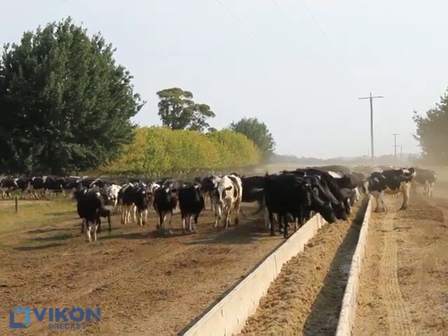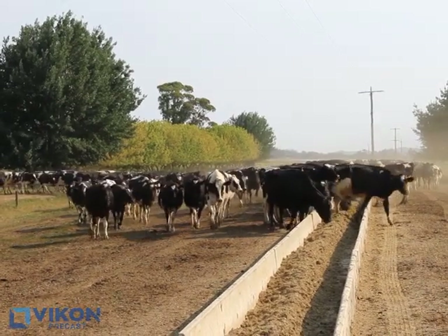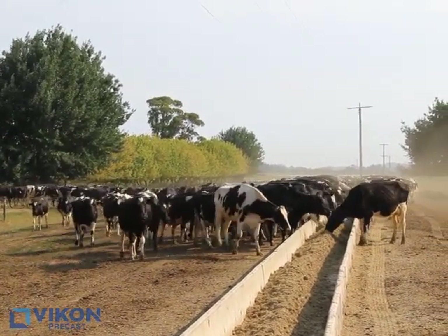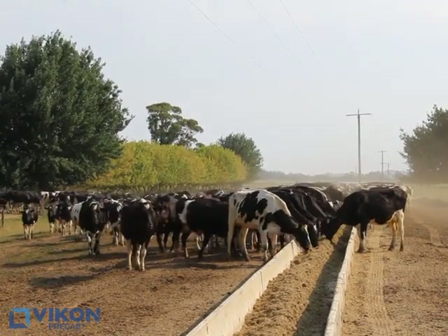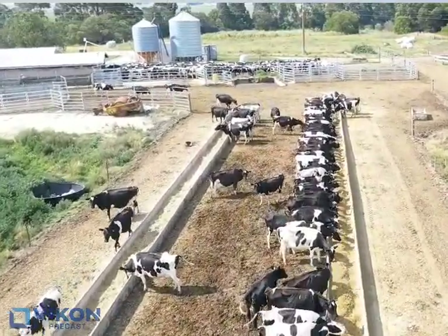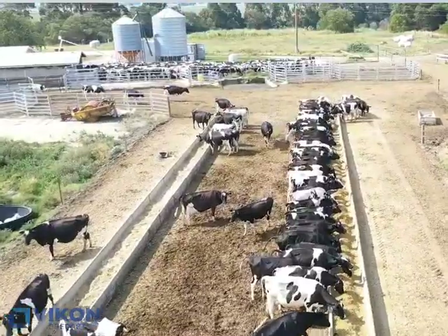They're very well made so they don't get knocked around. There's probably 300 cows that rush in here fairly quick for their feed and they can't move them, so that's the main aim — once we put it here, we need it to stay. We're on river flats here so we need to make it nice and firm so it didn't get washed away.